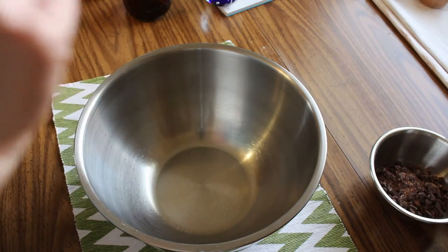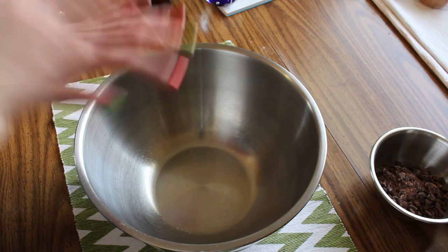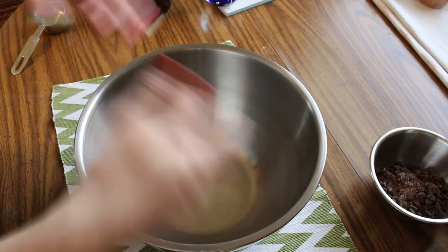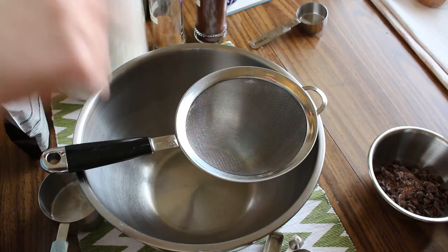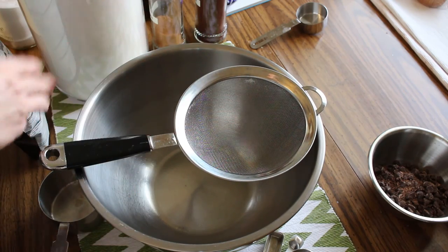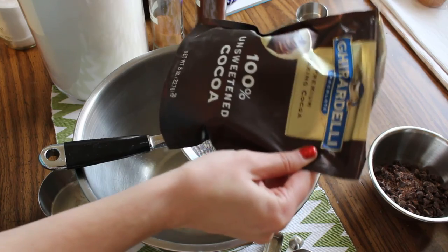I had an oopsie with the margarine for the chai shortbread — I melted it too much, so I've got to stick that in the fridge. While that is firming back up, I'm going to measure out some of the stuff for the snickerdoodles and not waste any more time. Notice that I am sifting the dry ingredients this time. This is because one, I am more awake now, and two, I have to get the lumps out of the cocoa powder. Nobody wants lumps in their cocoa powder.